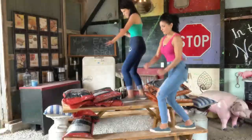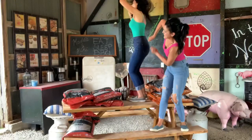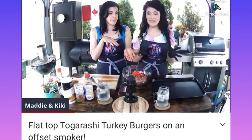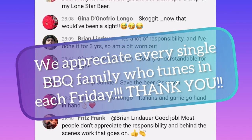Thanks for watching, barbecue family. And don't forget, you're invited to our barbecue live stream every Friday at 12 p.m. Eastern. We're always grilling up something delicious and having a blast with the barbecue family members who make the live chat so much fun. See you then, barbecue family!